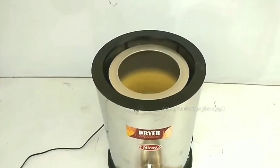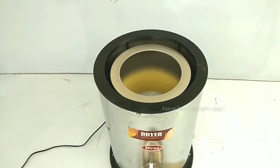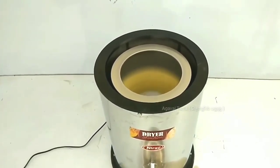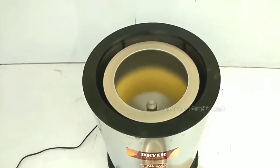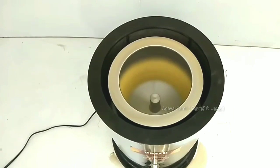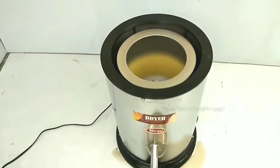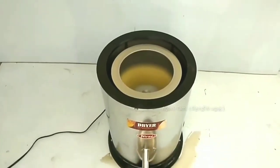We have dried the chips. It's a dry one. You can mix it. When we are done, you can put the wafer ready.